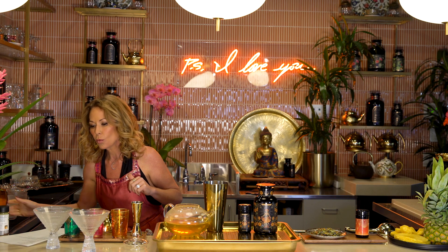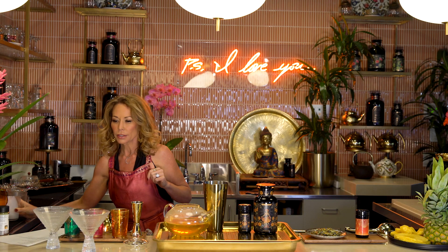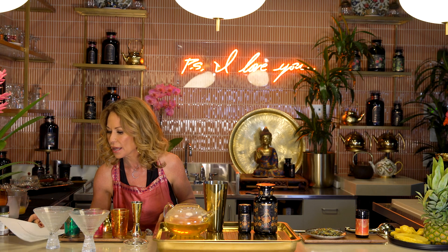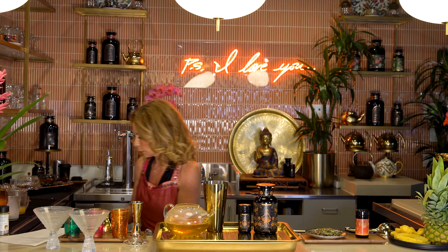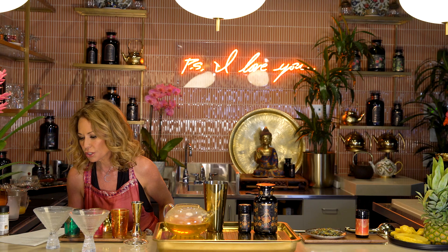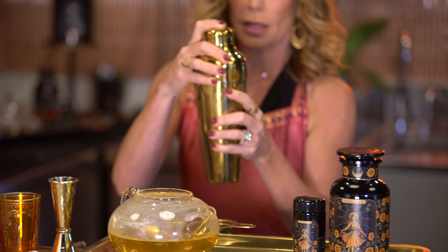Then one quarter cup coconut milk — oh, it's so pretty, it already smells good. Then one tablespoon of coconut cream if you want to make it extra creamy and delicious, and then one tablespoon freshly squeezed lime juice. Then we're gonna do one to two tablespoons honey or simple syrup, add ice cubes, and then shake it.